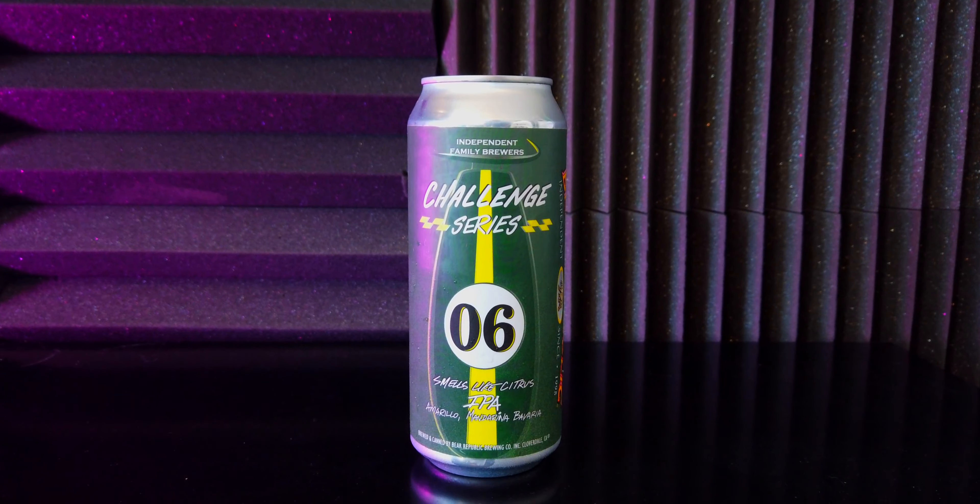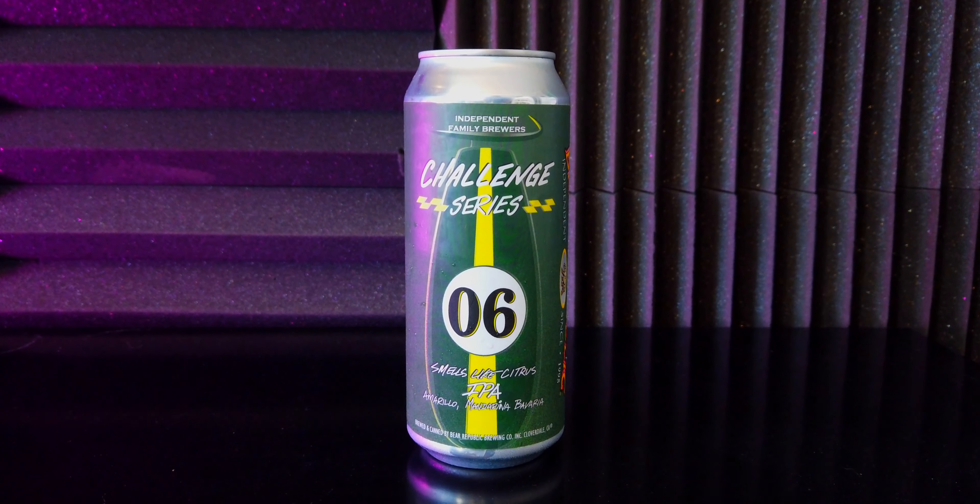Hey everyone, John here from the Four Brewers podcast, back with another beer. Today we're drinking from Bear Republic — this is the second beer in their Challenge Series. This is number six: Smells Like Citrus IPA, made with Amarillo and Mandarina Bavaria hops with late hop additions of four pounds per barrel, which is pretty hefty. It's coming in at 7.0% alcohol by volume.